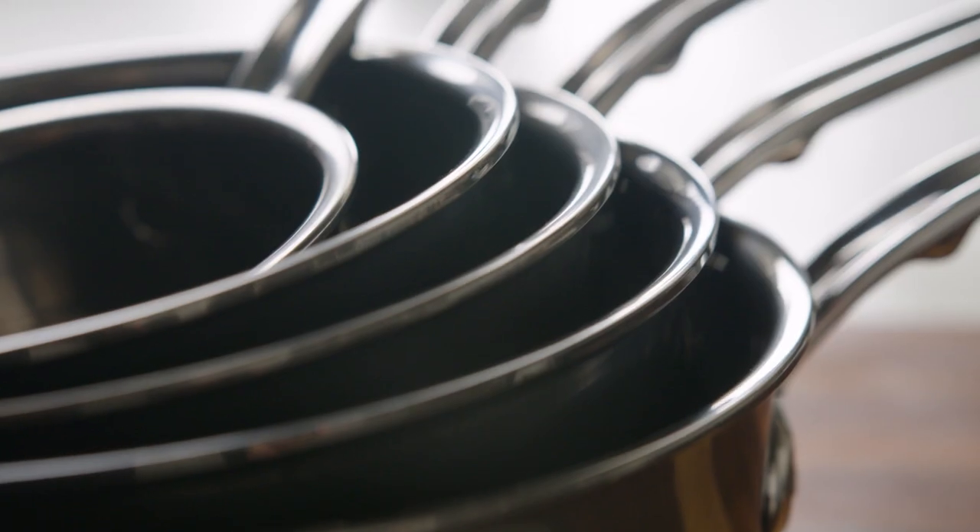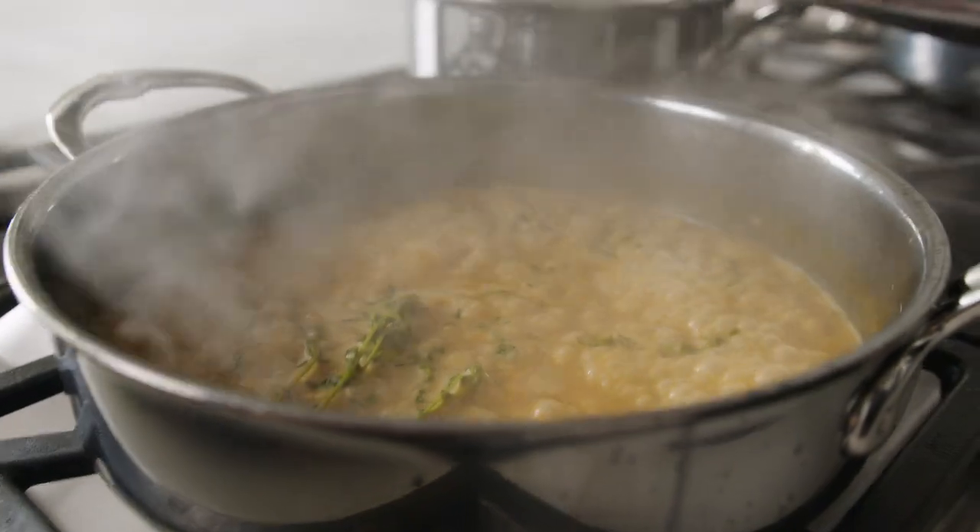Nanobond's pure aluminum core provides for 35% more heat conductivity than the average sauté pan. This stuff is the high-performance sports car of cookware.